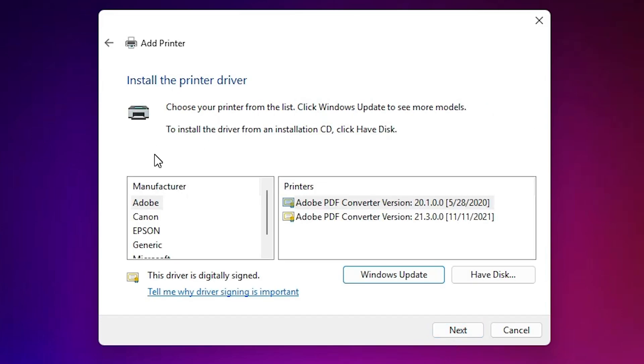Here we find many options. If you find HP in the manufacturer list, then select HP. In the printer list, if you find your printer, then select it. If it's not there, don't worry — we are going to Windows Update. As soon as we click Windows Update, it updates all our printer drivers from the HP or Windows official site. Click on Windows Update and wait 5 to 20 minutes — it will only update the printer drivers.